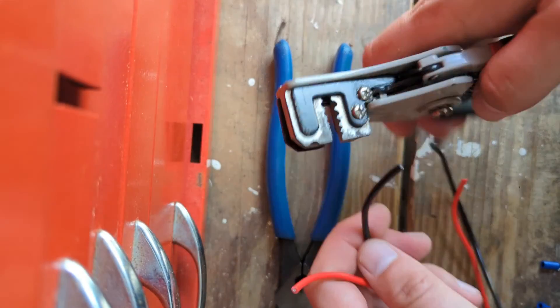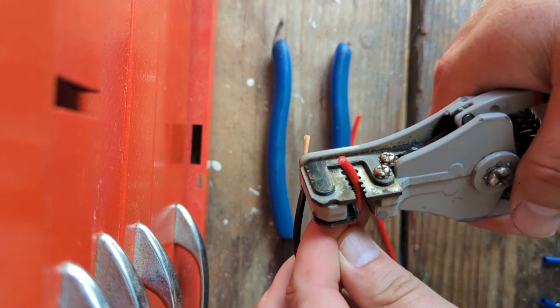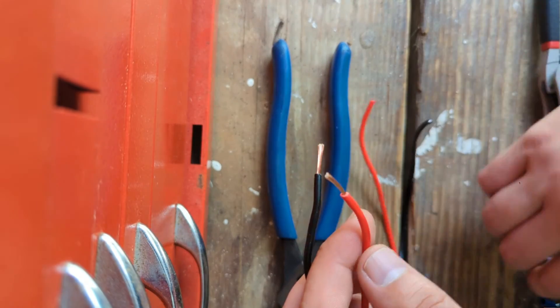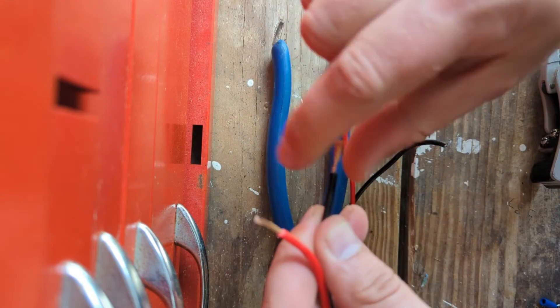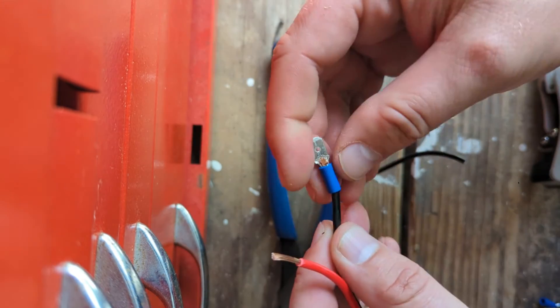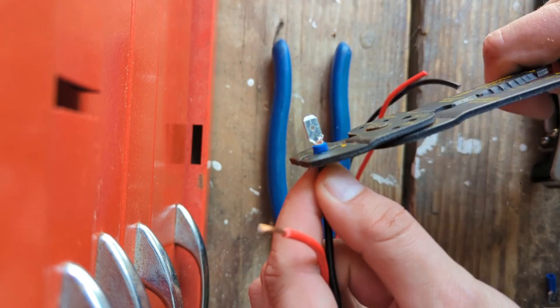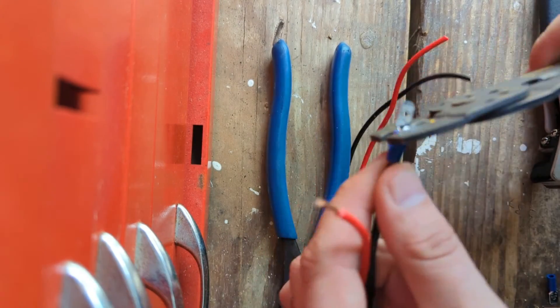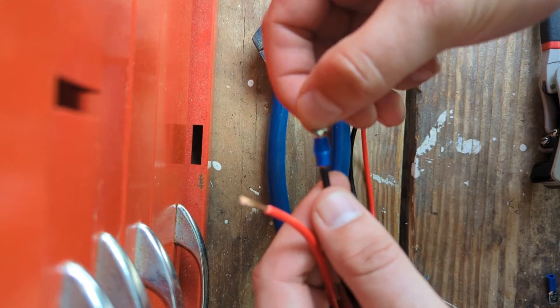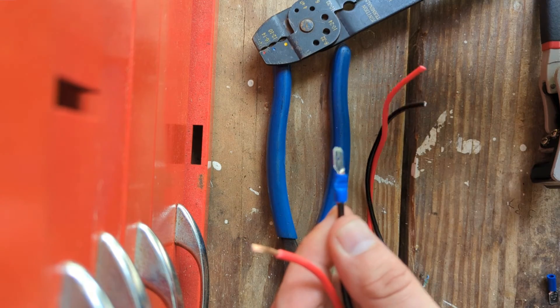This tool is fantastic — I'm going to show you why. It just makes for super quick work of stripping wire. You want to give it a little twist, put these connectors on the end, make sure that there's no loose fittings, and just give them a pinch. Just like that. You can always wrap some tape or put a heat shrink around it, but that's going to hold for our purposes.